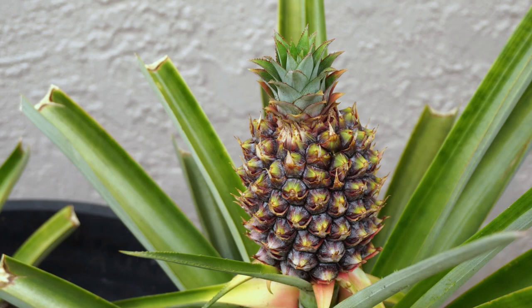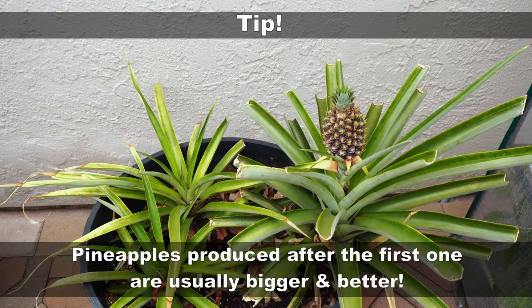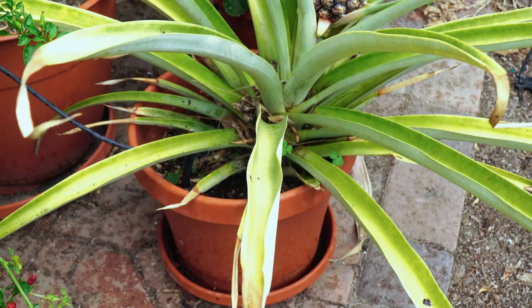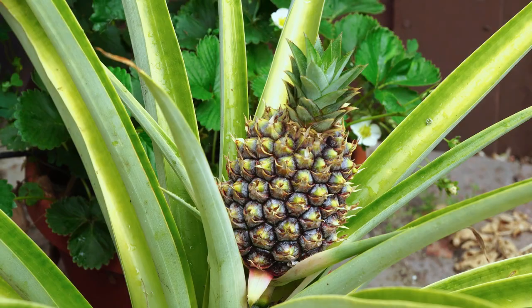The first pineapple this plant produced was very small, but from the next pineapple onwards the size is usually larger. This pineapple variety actually produced a medium-sized pineapple in the first year itself, which is quite incredible. I was expecting a smaller pineapple, but when we harvest it you'll see that it's pretty decently sized.